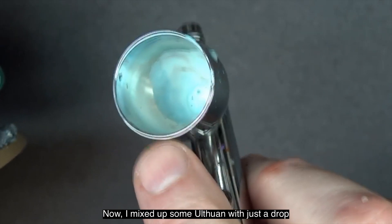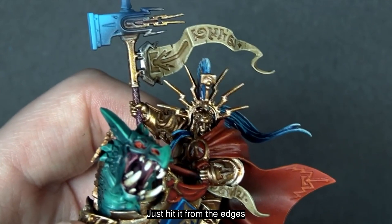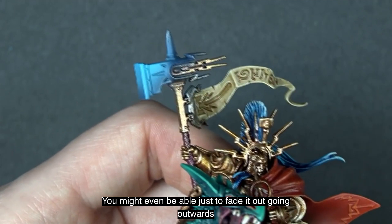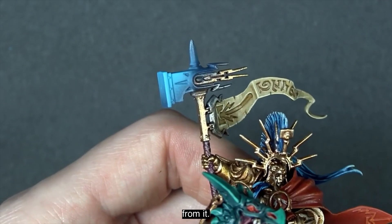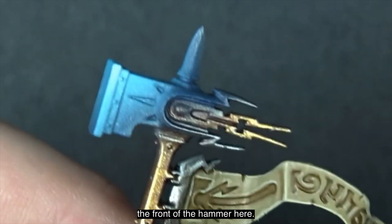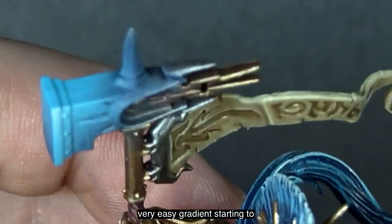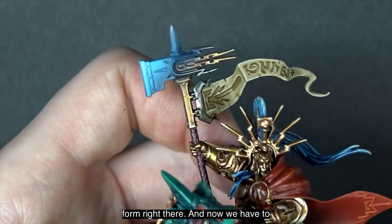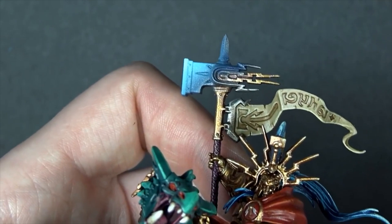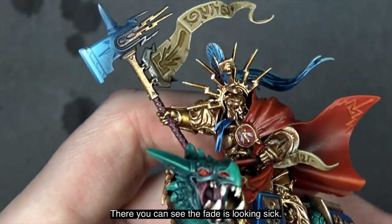I mixed up some Ulthan Gray with just a drop of Lothran Blue. Hit it from the edges and don't overthink it — you can fade it outward. We fade towards the front of the hammer and pull it back right there. A very easy gradient is starting to form. We hit all the planes from all the different angles, but don't pull it back much further than where it sits. The fade is looking sick.